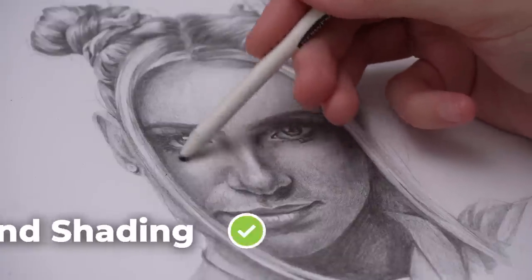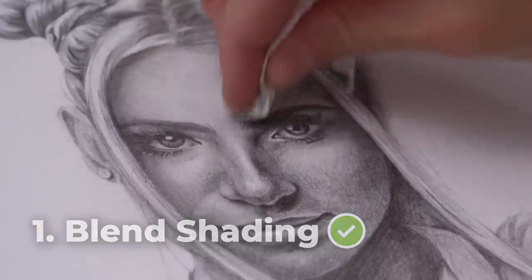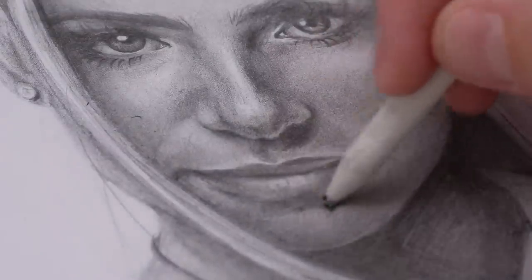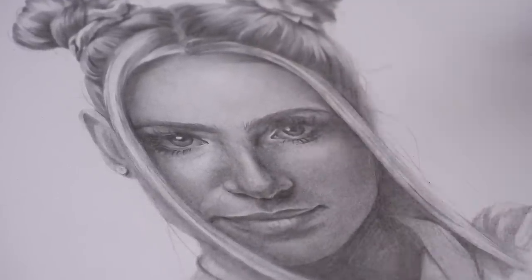Step one of fixing this drawing is definitely smoothing out the shading. See what a big difference using blending tools makes — it gets rid of any graininess, and blending it out was really quick and easy. I think because this paper was so smooth, it actually made it easier to blend out the shading.